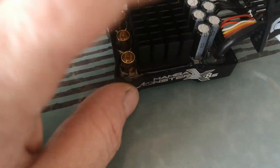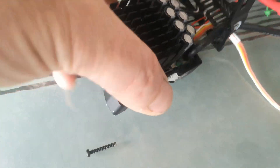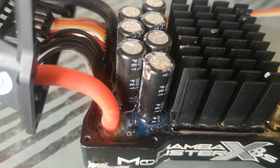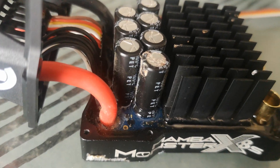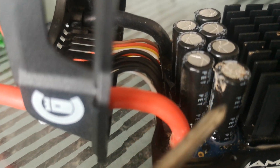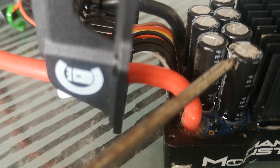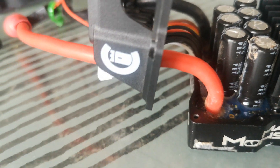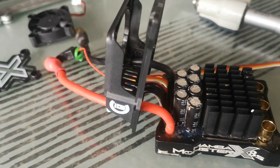I have two ESCs and they're both the same. Luckily the negative side hasn't been damaged, but both positive sides have broken through, as you can see from the marks there — just in here where it's come through.